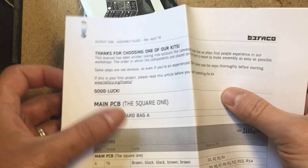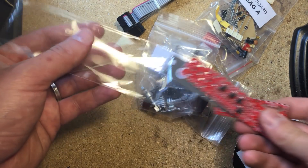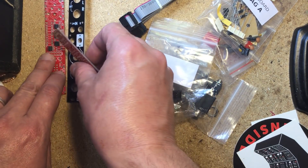In the box you get a build guide, some stickers, two PCBs, a really nice 4 HP aluminum panel, two knurlie nuts, the power cable and all of the electronic and hardware components needed to complete the build.